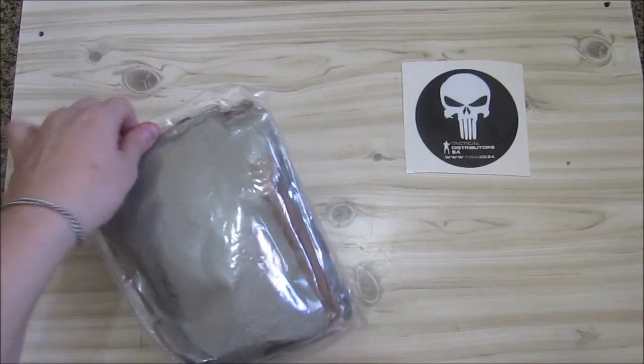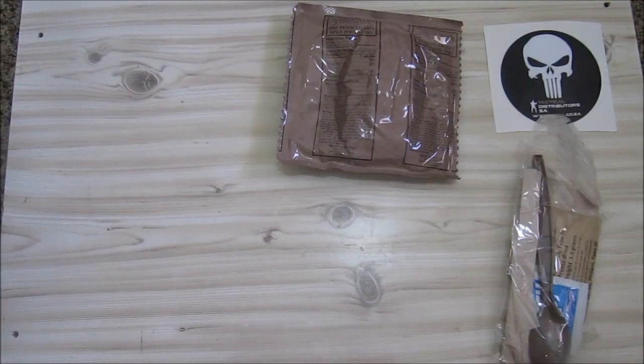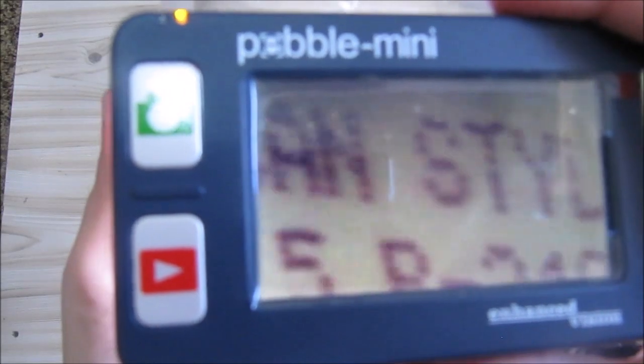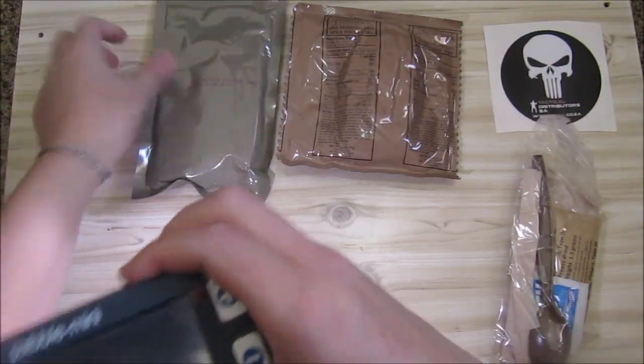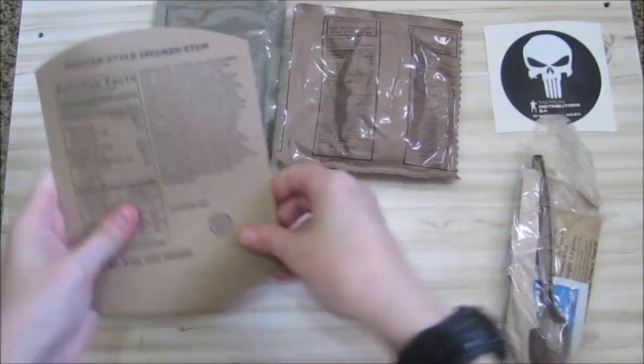Let's get to the contents. There's another bag inside. We've got a trans-fat-free pound cake. We've got a Mexican style chicken stew — it was packaged in 2017, the 108th day. This is a mini magnifier. Here is the sheet — you can see this is a 227-gram or 8-ounce meal, with all the ingredients listed on this little sheet.